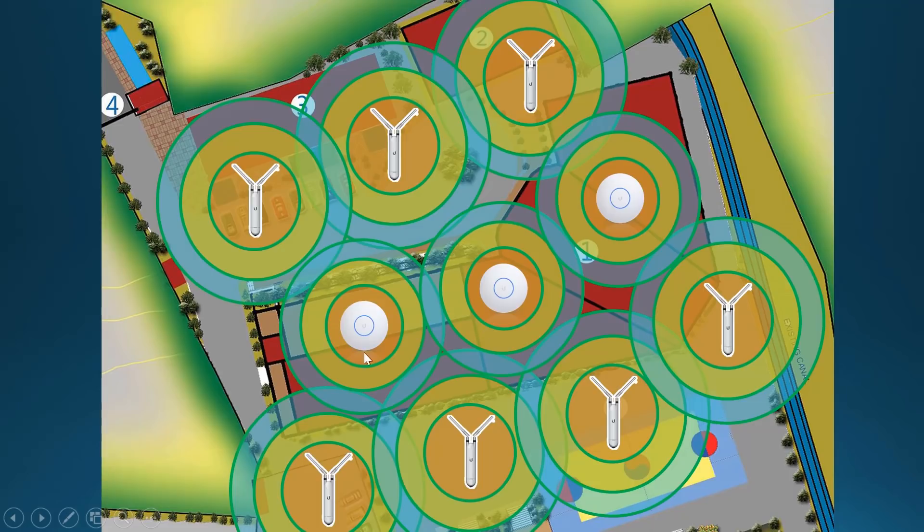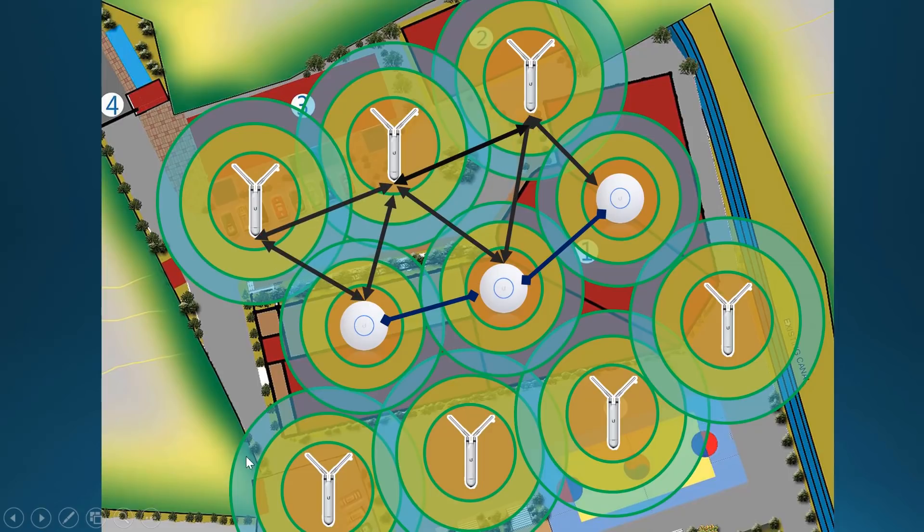We have our indoor access points already installed, and they are directly connected to a switch — hardwired. Now imagine if you're going to connect outdoor access points the same way; you'd have trouble laying out all those cables. Here's where Wi-Fi mesh technology comes in. These access points can wirelessly connect to each other, creating redundant links. It's like a repeater but more than that, because it can connect to multiple signals. If one indoor access point goes down, some links go down, but there are still redundant wireless links the outdoor access points can use to stay connected.